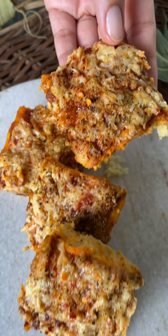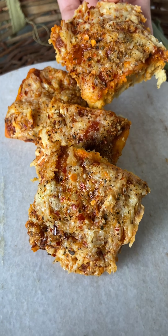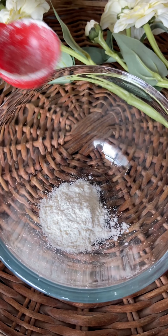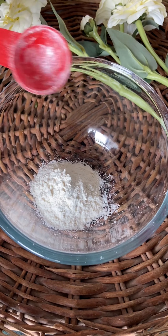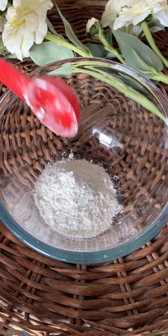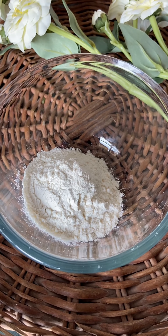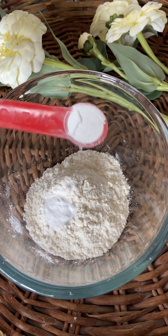Hello everyone, today we're going to make the easiest pizza at home — it's just going to take you two minutes. For this, all you have to do is take five to six spoons of maida or all-purpose flour. You can also use atta for a healthier version, but sieve it properly before using. Add half a teaspoon of baking soda and half a teaspoon of baking powder.